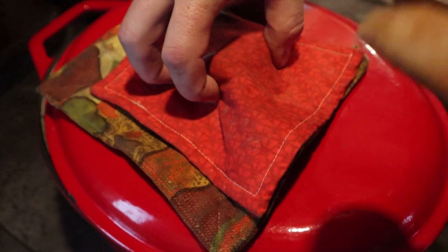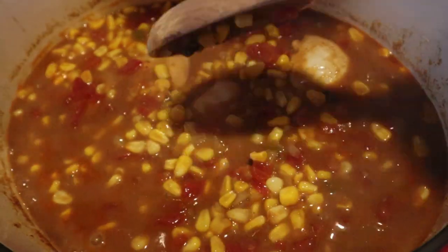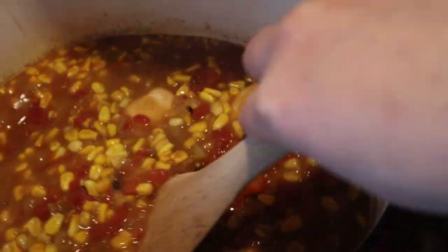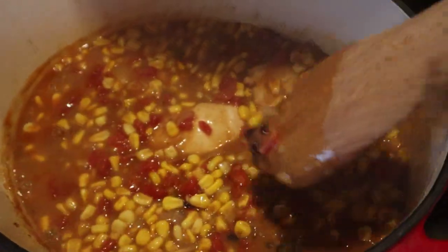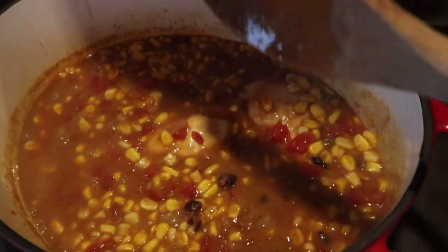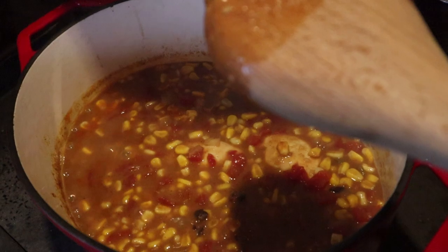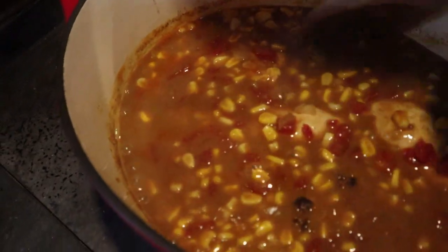It's been about an hour, hour and a half, and this is where we're at — it looks so yummy, it'll start to thicken up in a little bit. It smells delicious, so yummy. I'm going to push it off to the side a little bit more. Is it burning on the bottom? No, those are black beans.